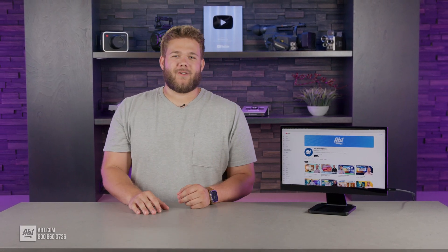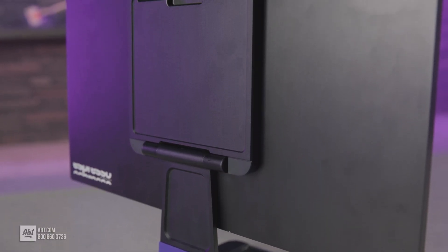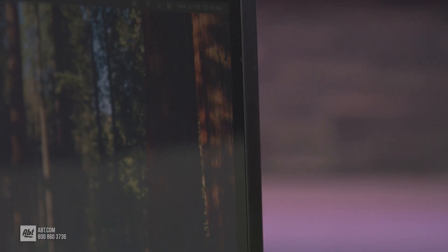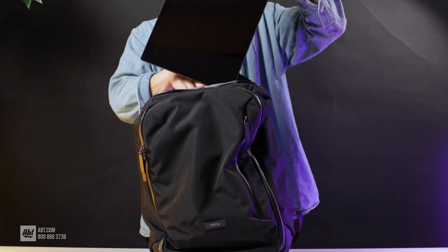The device is encased in an ultra-durable aerospace aluminum chassis with an ultra-sleek design at 0.35 inches thick, letting it easily slide into any backpack or suitcase for on-the-go work.